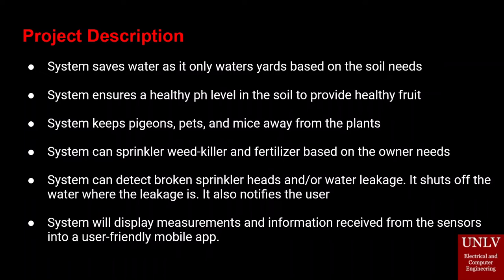The system can sprinkle weed killer and liquid fertilizer based on the owner and plant's needs. It can detect broken sprinkler heads or any water leakage throughout the system, shuts off the water when a leak is detected, and notifies the user for any further action needed.